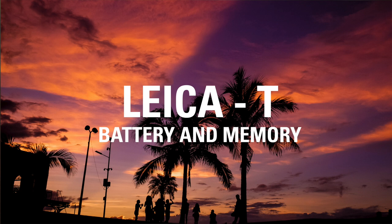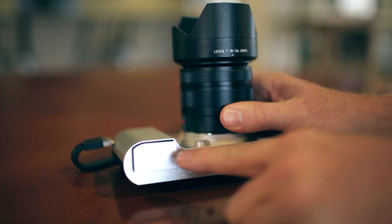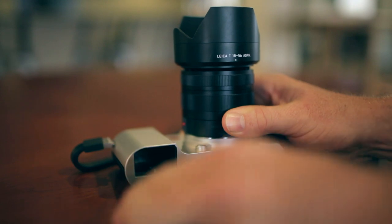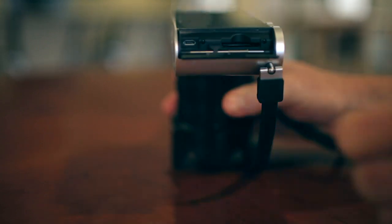Removing the battery for the Leica T for charging is going to be done right here on the bottom. It comes out only halfway — give it a little push and you can take it out all the way. The memory card is actually going to be on the side of the camera right here.